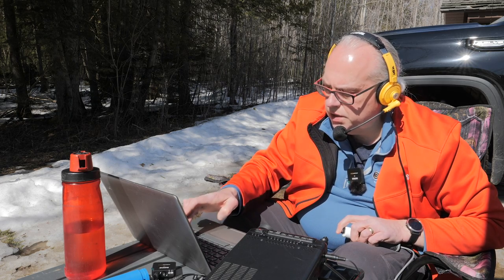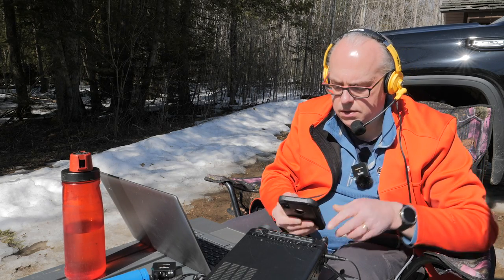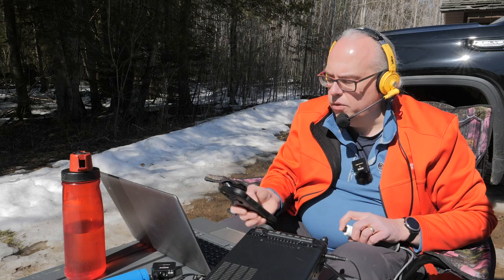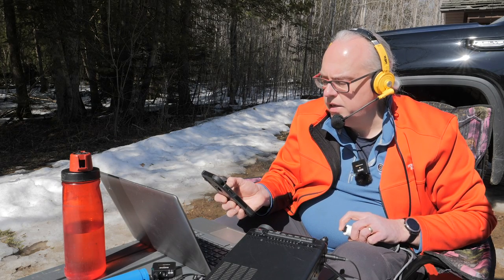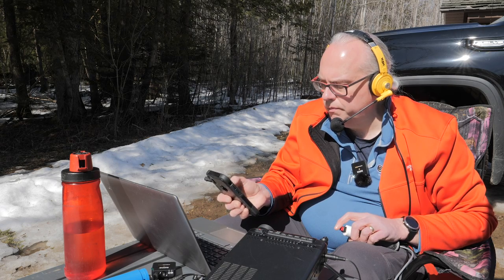KN6OCB — got you about 5-1 in Wisconsin, park number 4238. Please repeat the park number. The park number is 4238. QSA, thank you. You're about 5-1 to 5-2 here in Clovis, California. Thank you very much — roger the California, thanks a lot for the contact today. This is KB9VBR, Parks on the Air, QRZ.